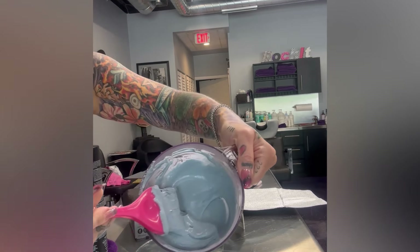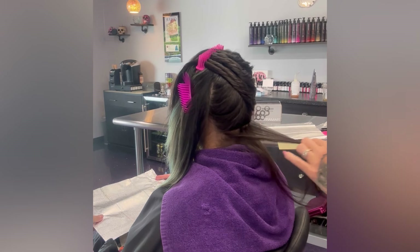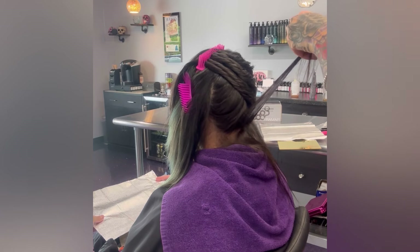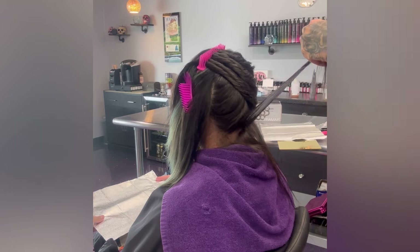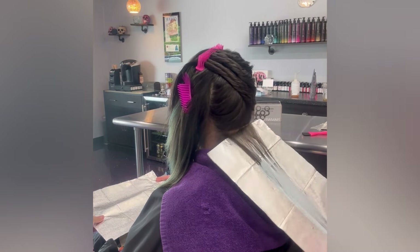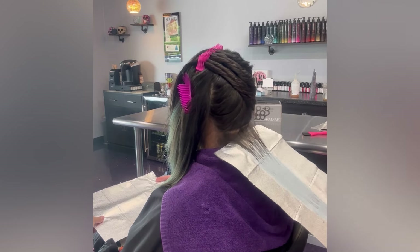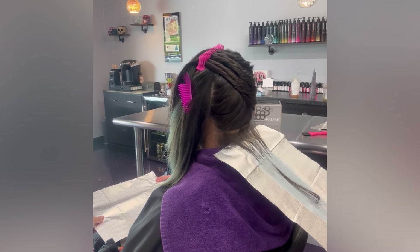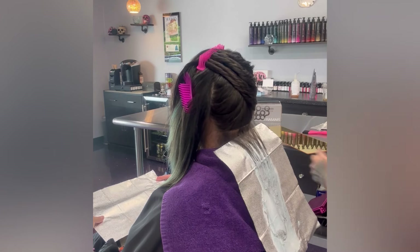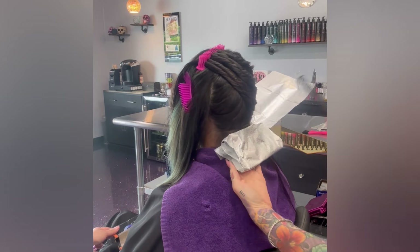Hey guys, what is going on — it has been a hot minute since I've been here. Holidays, you know, filming a hair show — all those things. But this is D, my friend and co-worker at the salon, and I finally got my hands on her hair. If you want to try out Magic 10, the link is in the description and bio.